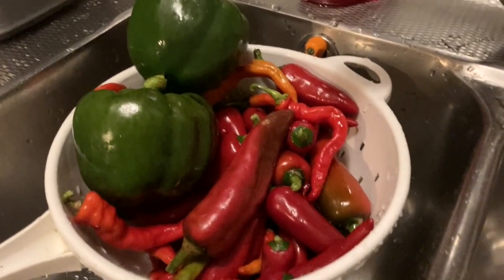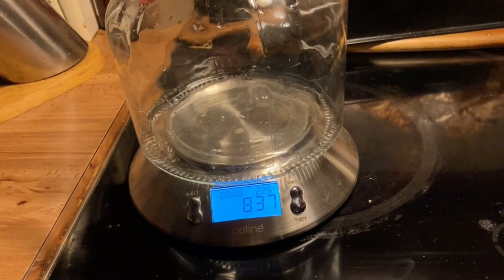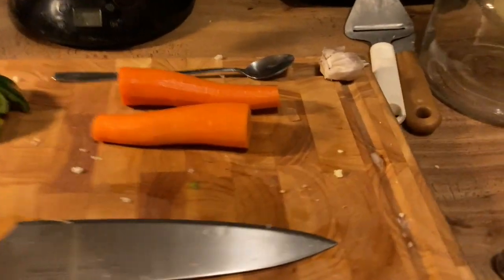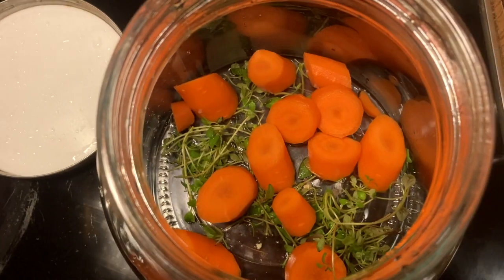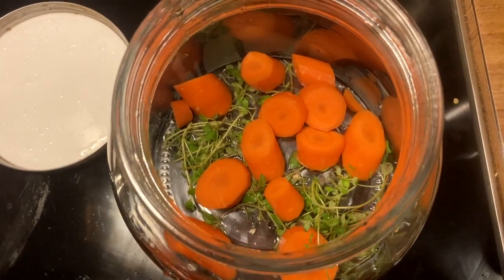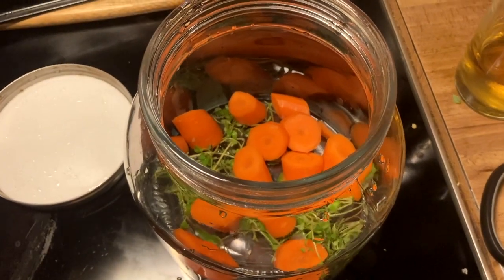I'm just cleaning those with tap water. The empty jar weighs 837 grams. I'm also going to add a little bit of carrot and a little bit of thyme. As you can see I chopped it into medium-sized pieces. I'm going to do the same with the paprika and chili.